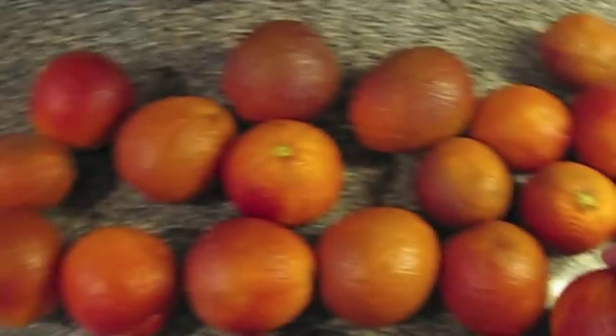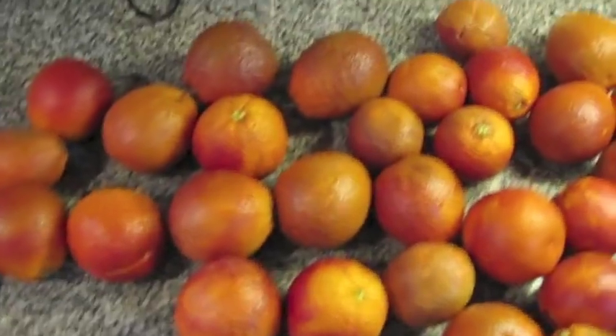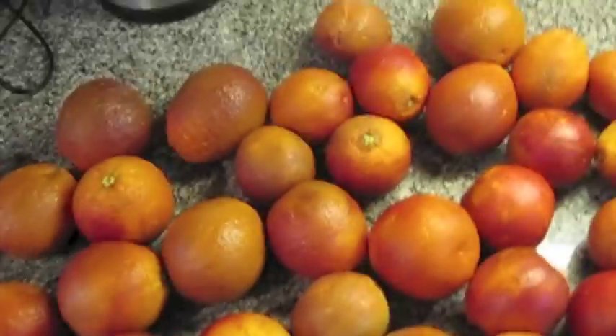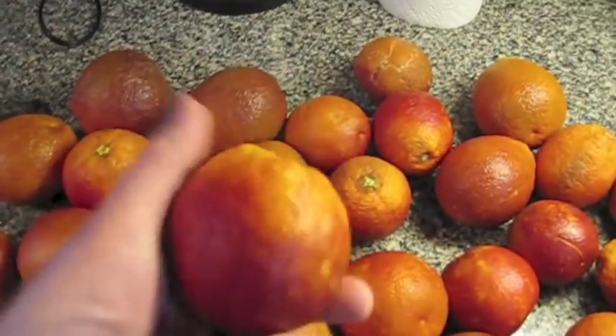It's time to start making, actually making the mead here. So what we're going to do is we've got our blood oranges here, all 33 of them. And we are going to actually wash them because no idea where they've been, where they've come from.